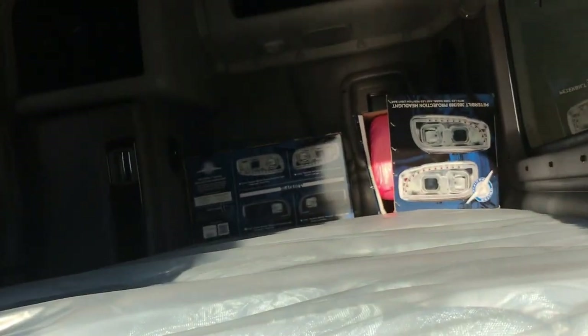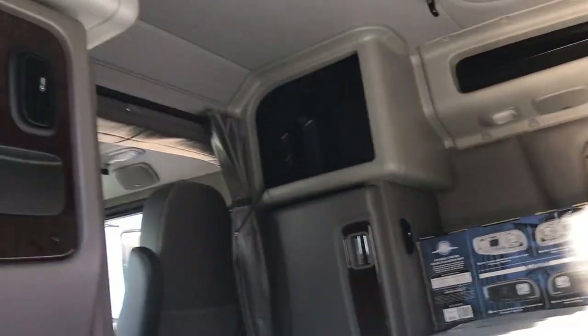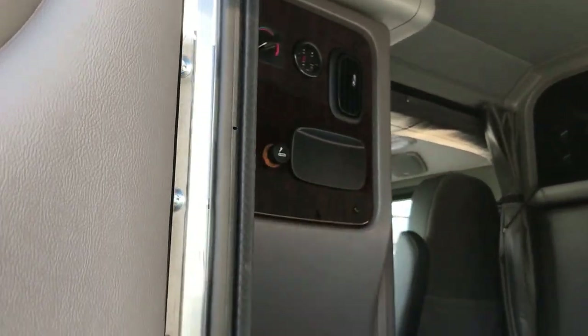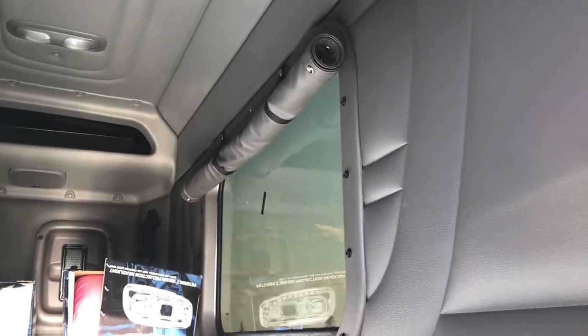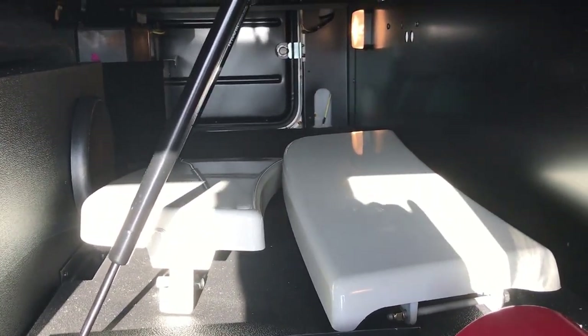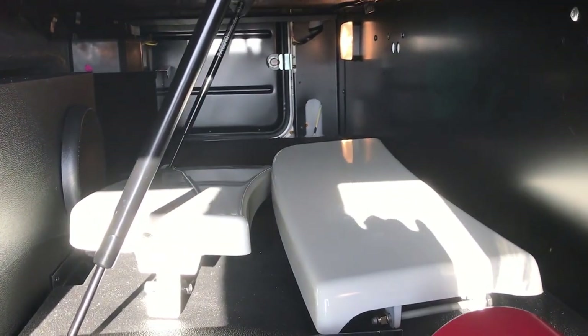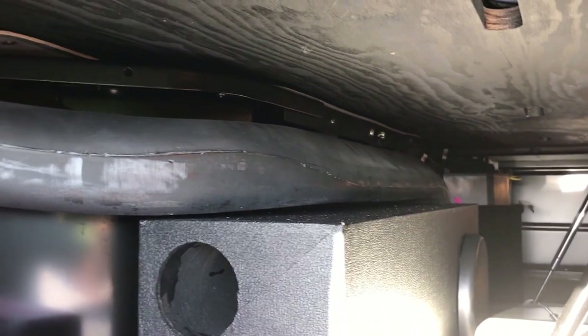Peeking inside the sleeper here. In those boxes are the headlights that we took off. Curtain on the back window. There are the factory panels that came on it from behind the front wheels that get replaced with the Phoenix LED light kit. Good shot of the speaker box — it's got the amp and the subwoofer in it.